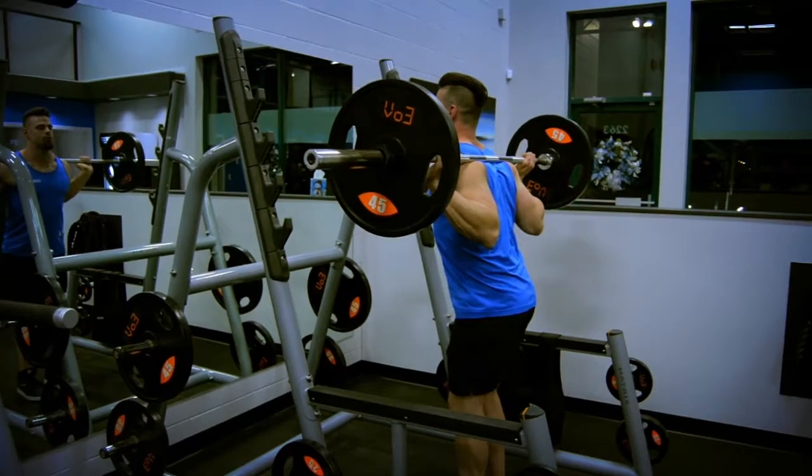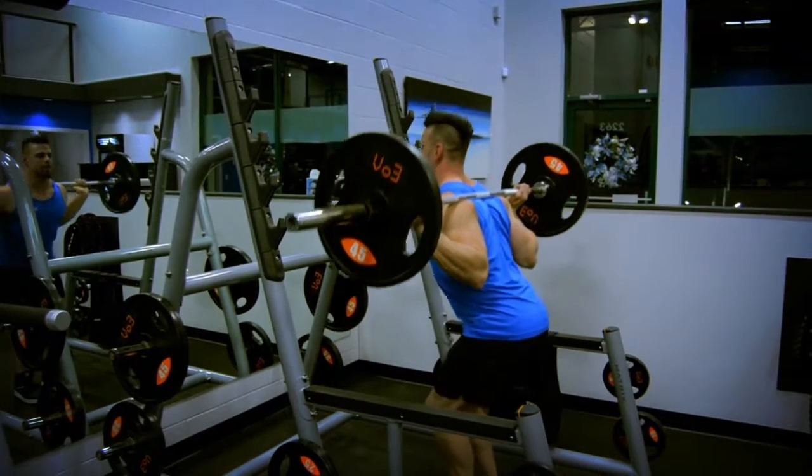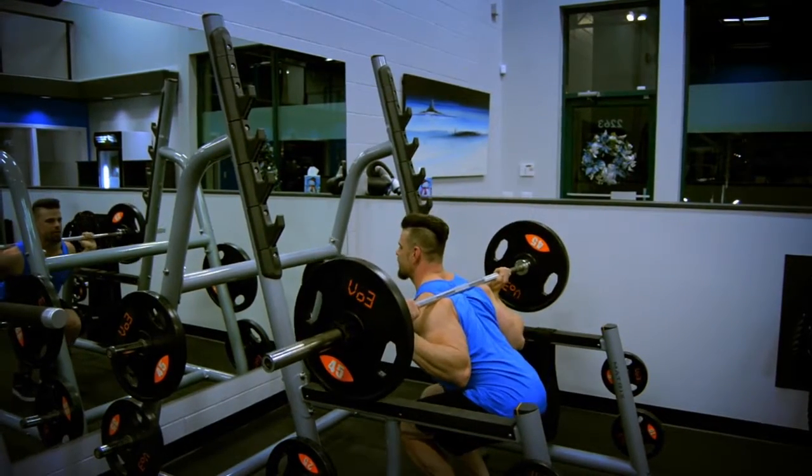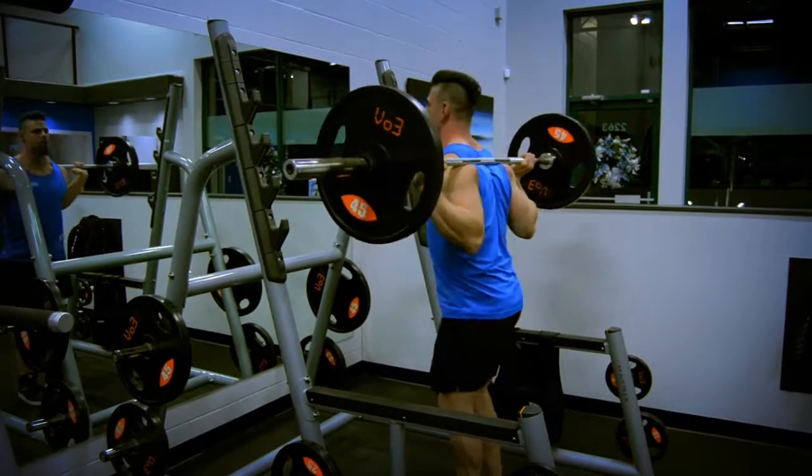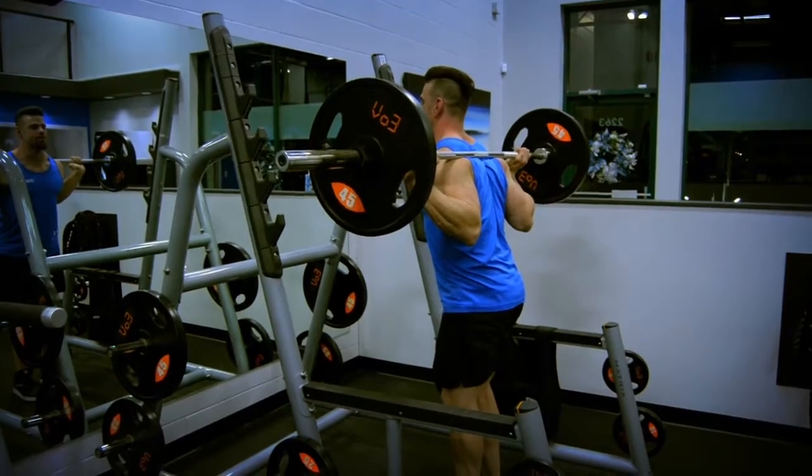My chest is up, shoulders back, and I want to come straight down to about 90 degrees and push with my heels. At no point in time should I lean too far forward or too far back — you want to be consistent throughout the entire motion.